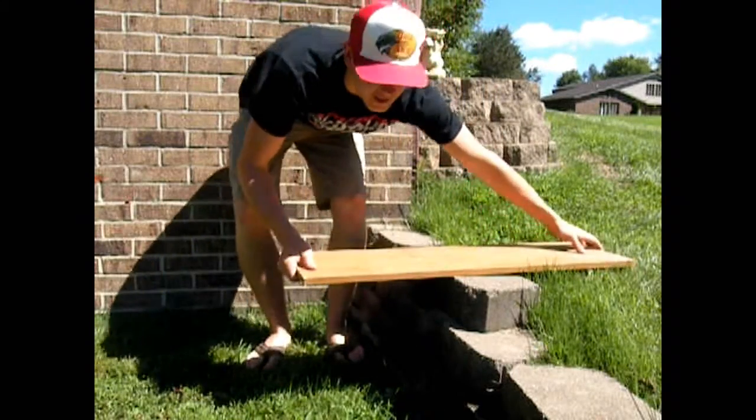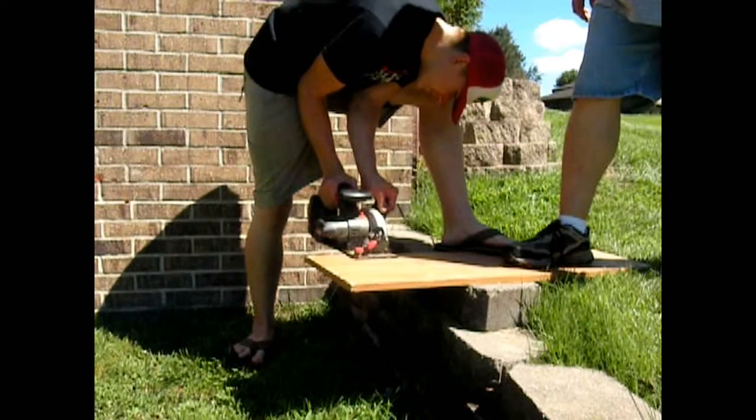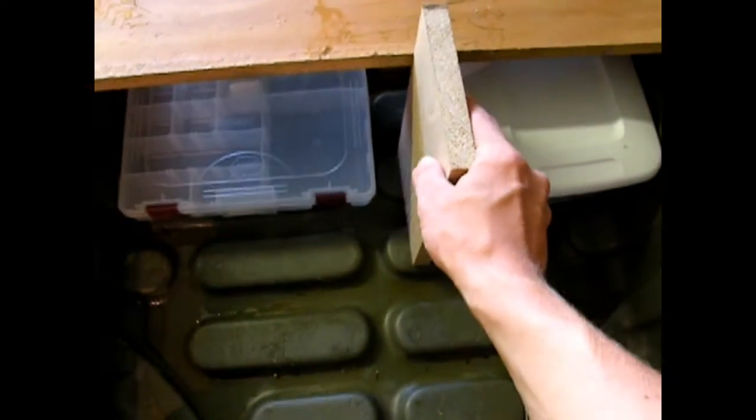We got the board all squared up. Now we are going to make a cut. There is the casting deck part. You have to put the divider in there to divide up the compartments and to make it more sturdy.